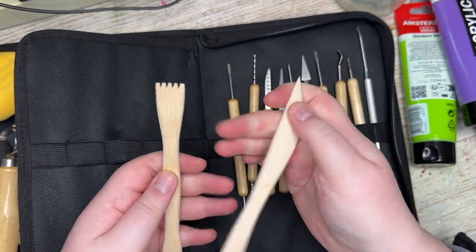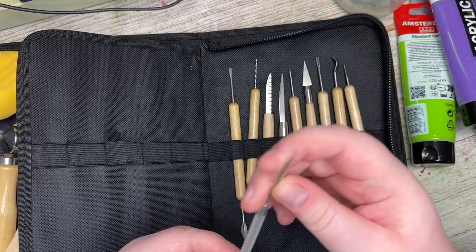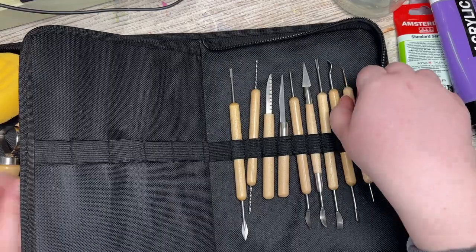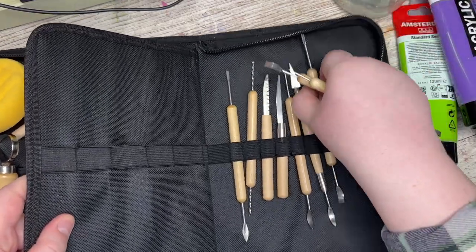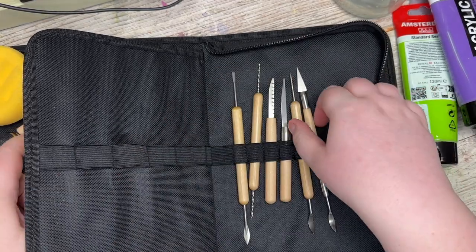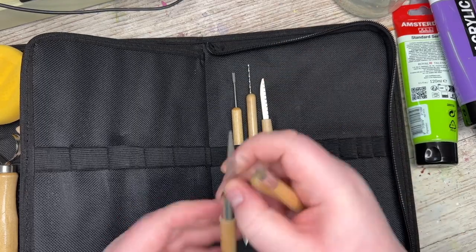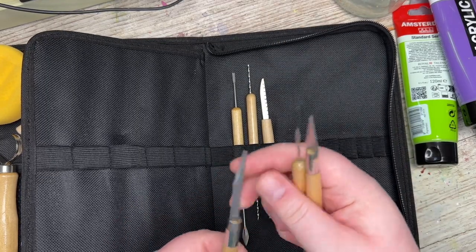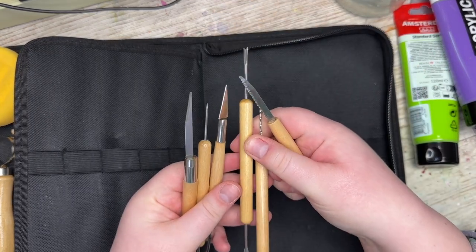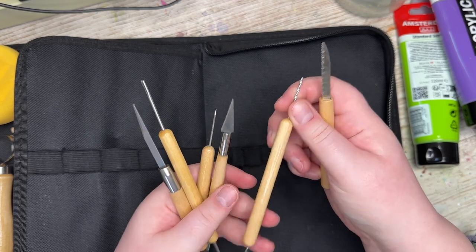This looks like a better knife. A lot of different - that's just a long, pokey thing. But they look like good quality. And I haven't been filming a lot when I have been doing my clay stuff, partly because it's really dirty and partly because I'm really insecure.